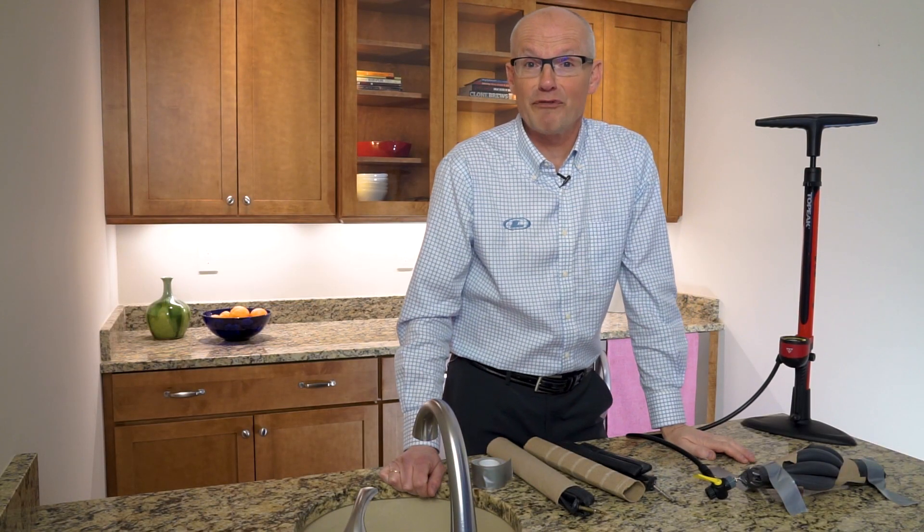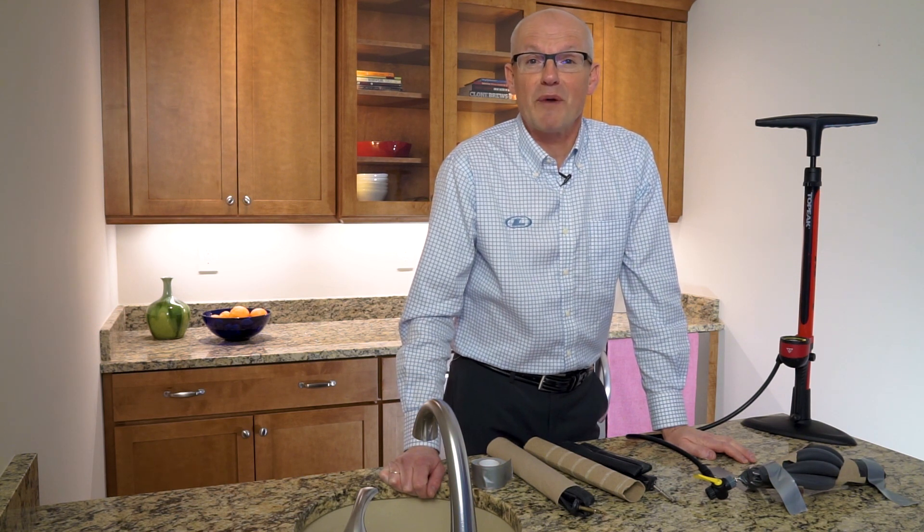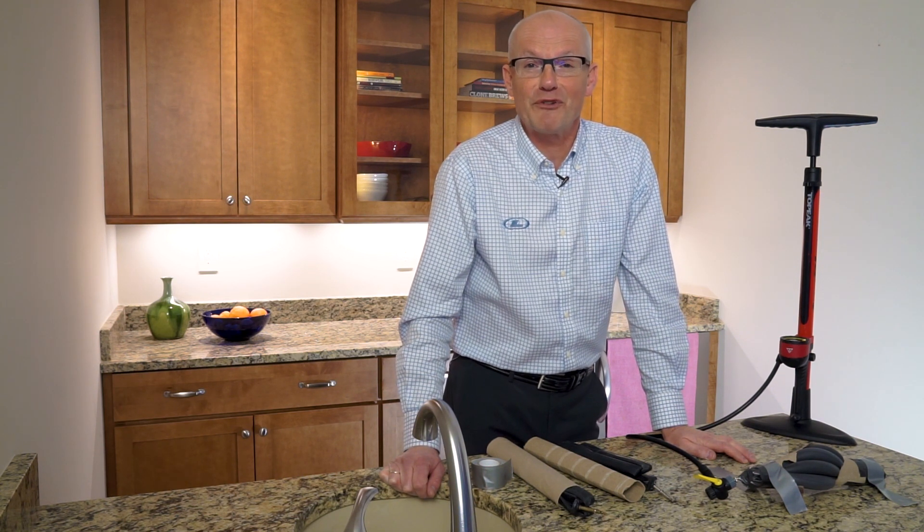That's how we frack here at Liberty Oilfield Services. If you want to know more about fracking in general, go visit our website at LibertyFrac.com. Thank you for your attention.